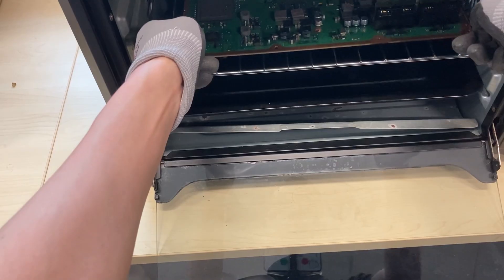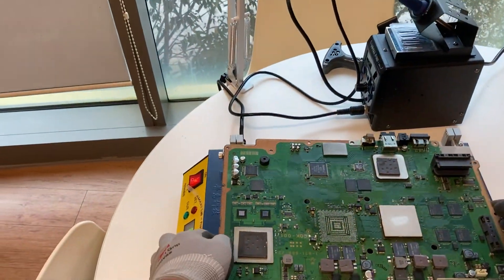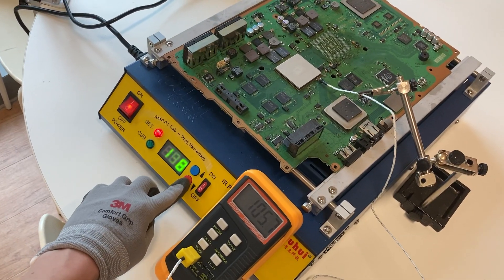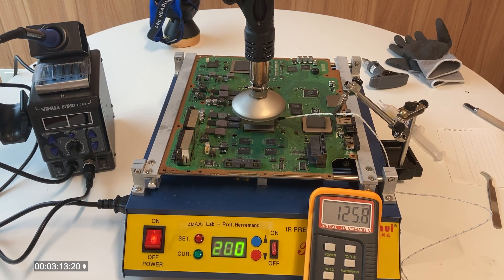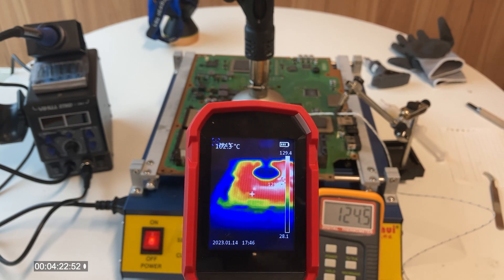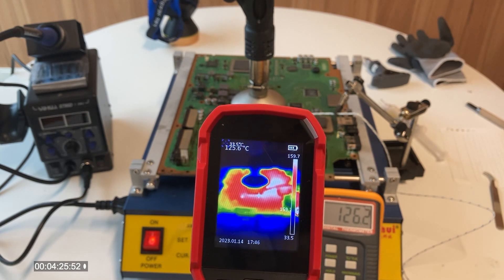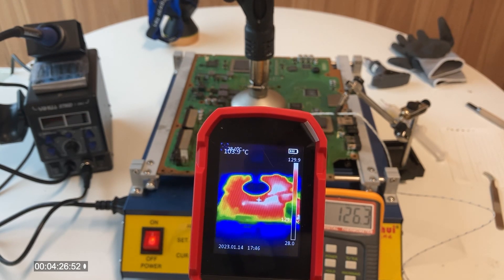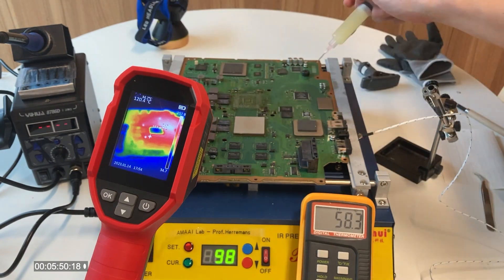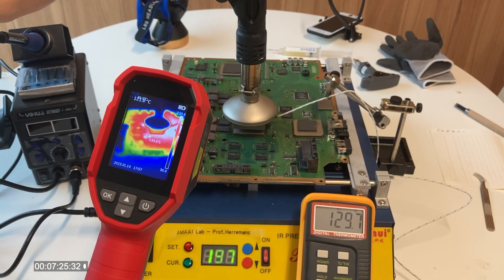The next day, my workshop is still there — it still hasn't been burned down. I quickly bring the motherboard over to my rework station to prevent moisture from getting inside again, then set everything up to try to remove the cell processor. I also bought an infrared camera to double-check the motherboard temperature and compare it to the thermocouple reading — the readings are quite close to each other. I wait for the motherboard to reach 220 degrees Celsius. In the middle of waiting, I realized I forgot to apply solder flux, so I apply it and set up everything again.